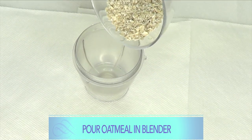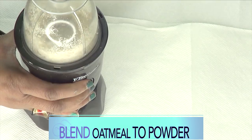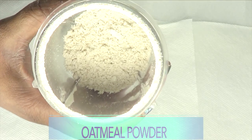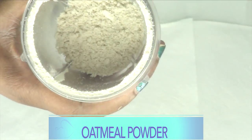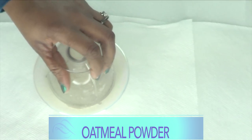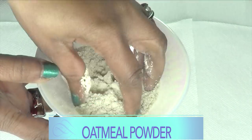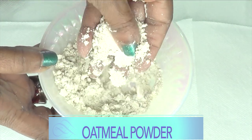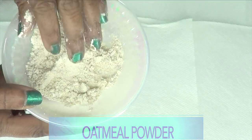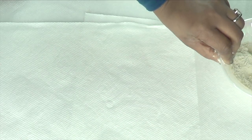Pour the oatmeal into the blender and blend it to a powder. Take a look — this is your blended oatmeal, blended to a powder. It is very powdery, and this is exactly how you want it to be. Now we're going to put the oatmeal to the side and move on to our next ingredient.